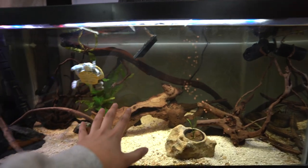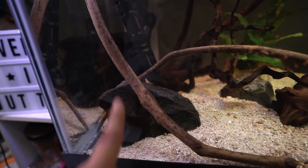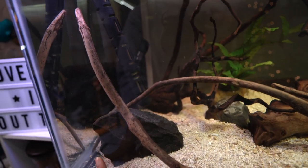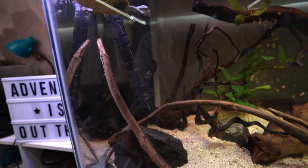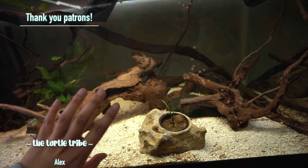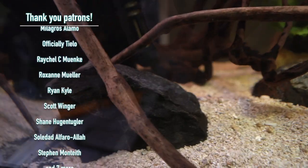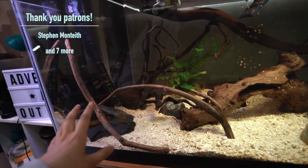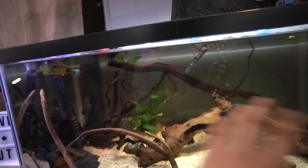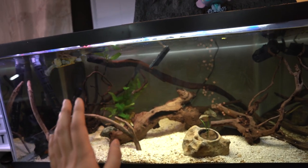For rocks, aquarium rocks from the pet store are pretty expensive — they often charge by the pound, and rocks weigh a lot, so even at three dollars a pound it adds up quickly. My tip: go to a local gravel yard and see if they'll let you fill a five-gallon bucket for a small fee. At mine they only charged me $2.50 for a big five-gallon bucket full of rocks — enough for both this tank and another tank downstairs. Just make sure the rocks are inert.